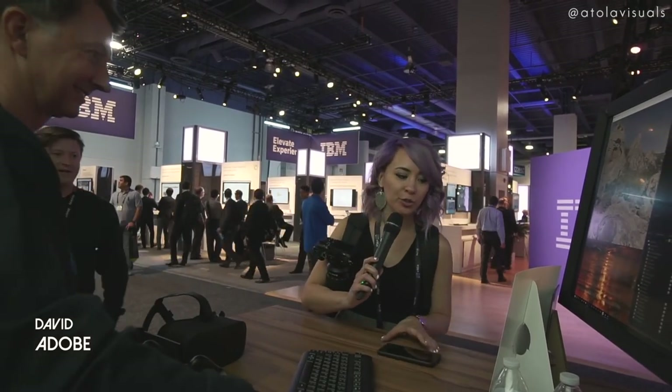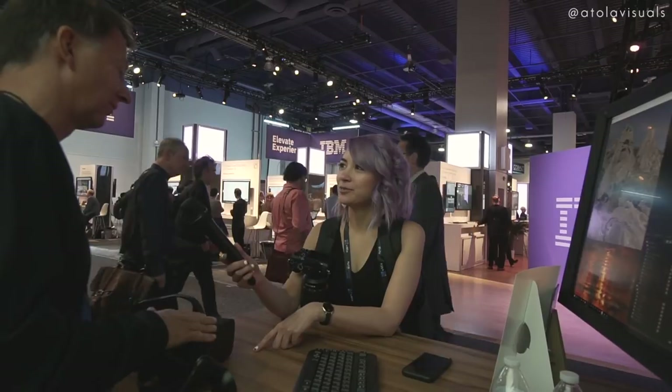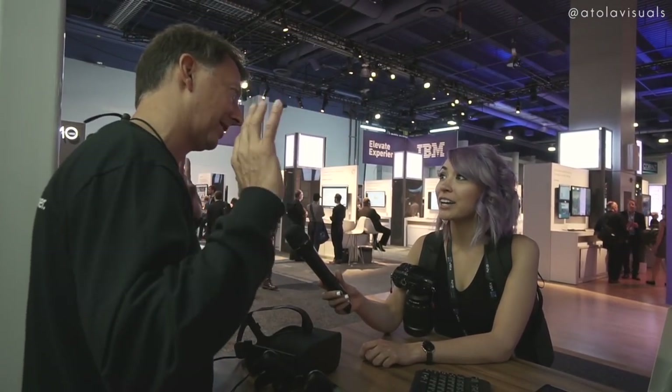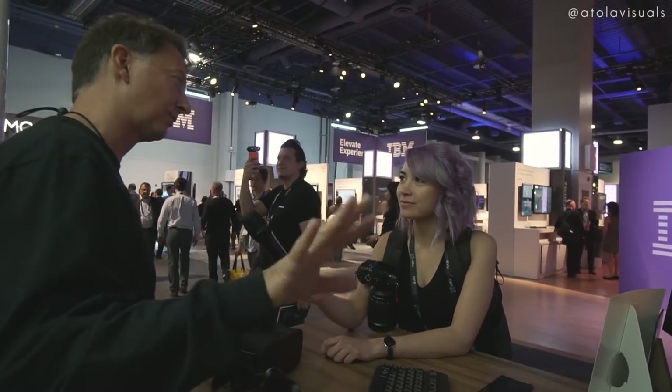We're here with David and we're going to learn some 360 editing on Premiere. I hear about these awesome goggles that you could throw on and edit. What we've been doing at Premiere is revealing features that make it easier for a 360 video editor to work with that content — everything from monoscopic 360 video to stereoscopic over-under or side-by-side. We support ambisonic audio, which is that all-around audio. It's so important for spherical video to know where you should look, and we have all that supported in Premiere now.